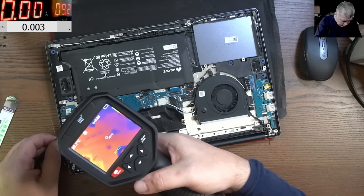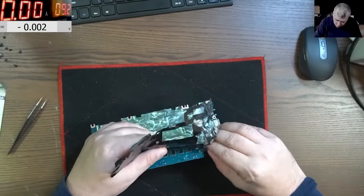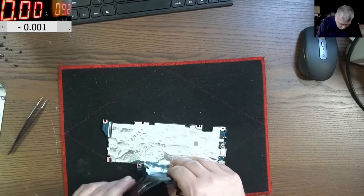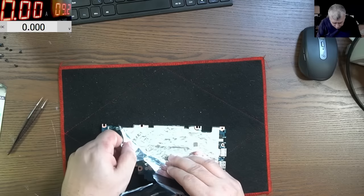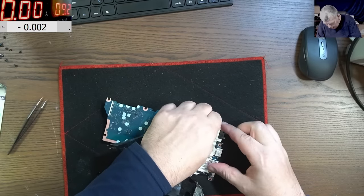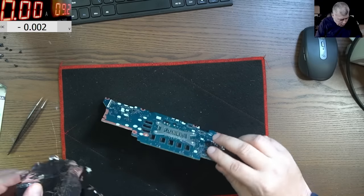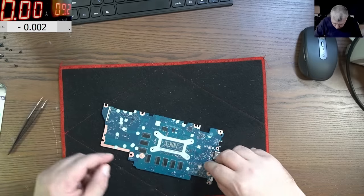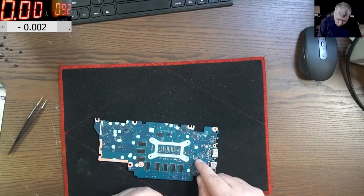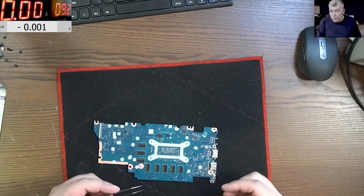Let's take the shield out. Clearly here someone has already been in here - that's the problem, you know, when someone already tried to fix it. It's not clear exactly what they did - maybe they shorted something with a tweezer or touched it with a power supply. I will never be able to repair these pads.